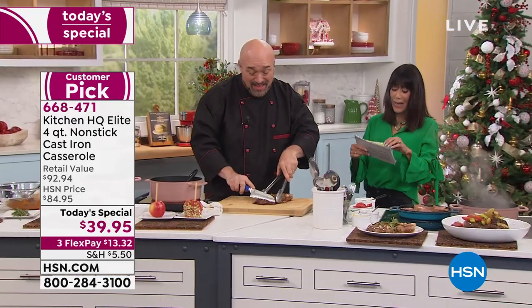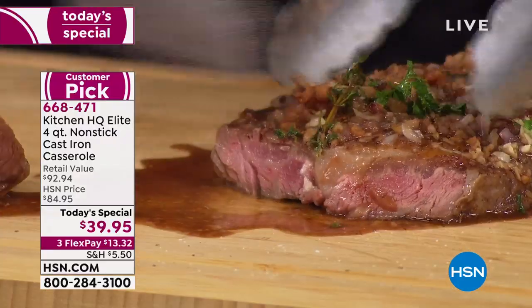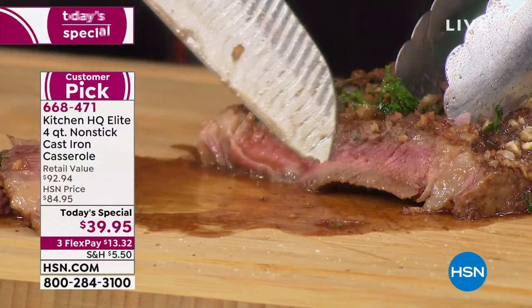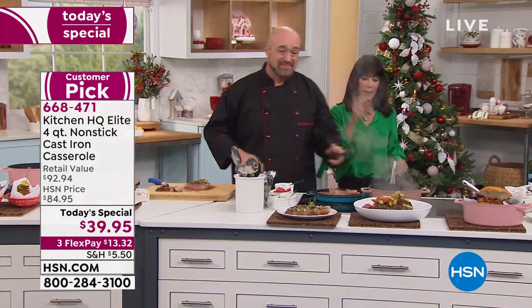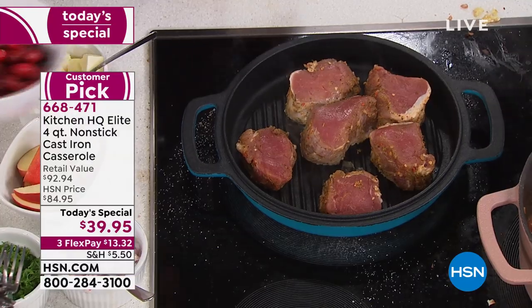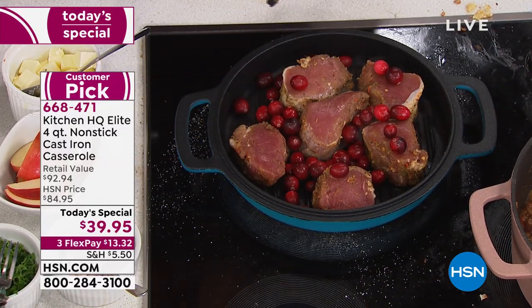Think about this — the same pan. The same one where we made the steaks, where we could use the lid. Remember, the lid flips over. Look at how juicy. This is what I said in the very beginning: there's a reason why grandma cooked in cast iron, why we love cooking in cast iron. It's the ability to keep all these delicious flavors and juices with it, no matter what you were preparing.